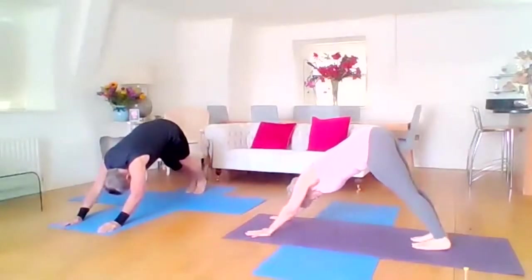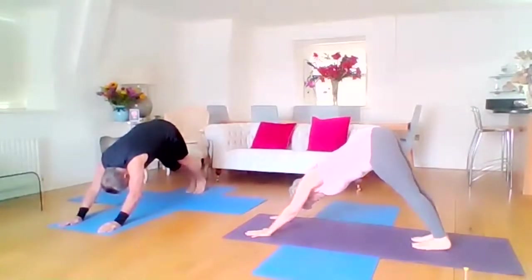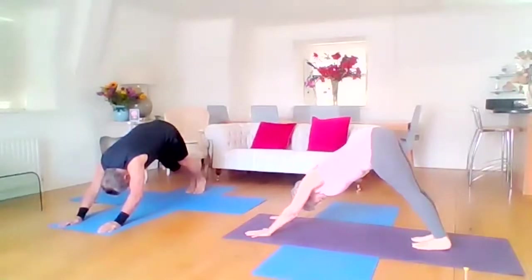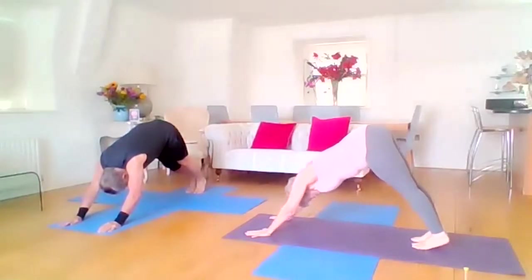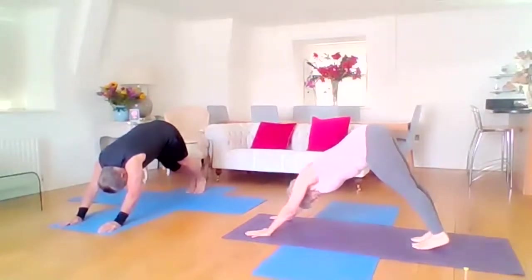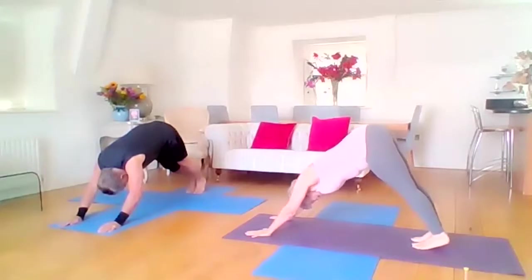So five breaths. Inhale. Exhale. Pull the navel back to the spine. Inhale. Exhale. Remember you can pop your knees down, go into child posture if it's too intense. Inhale. Exhale. And then this is the last one — inhale, exhale.